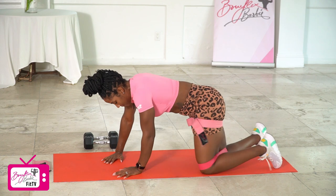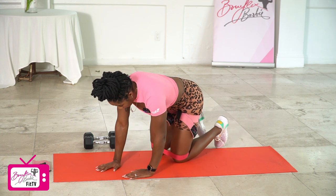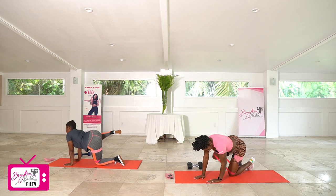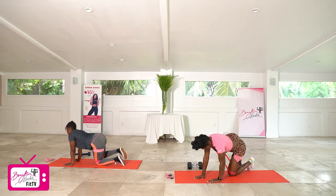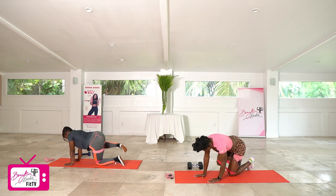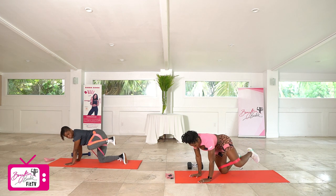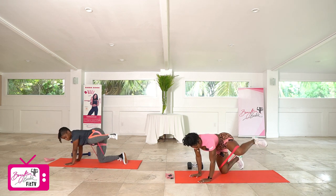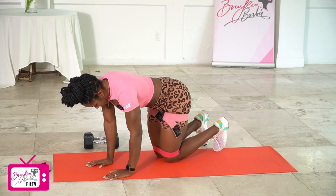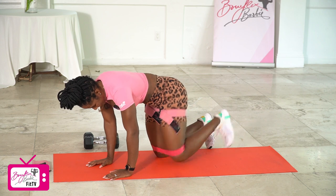Coming up to tabletop position, getting ready for hydrants. Going right leg first in three, two, let's go. One, two, three, four, five, six, seven, eight, nine, one more — ten. Switching sides in three, two, let's go. One, two, three, four, five, six, seven, eight, two more — nine, and ten.